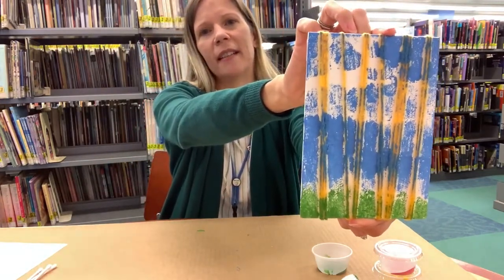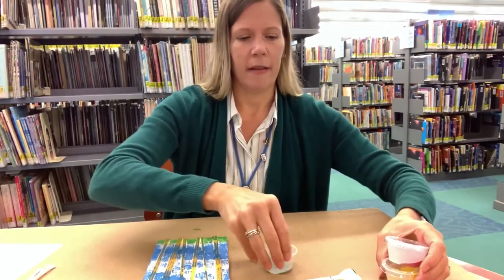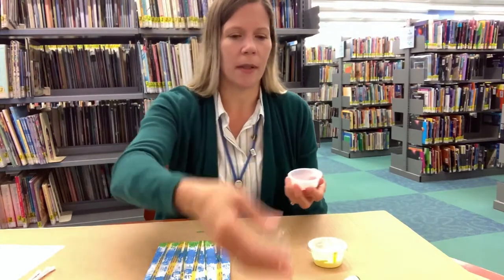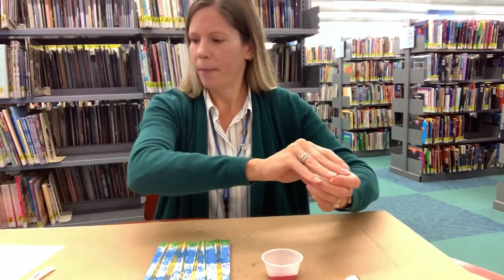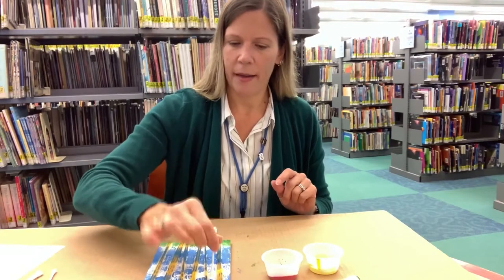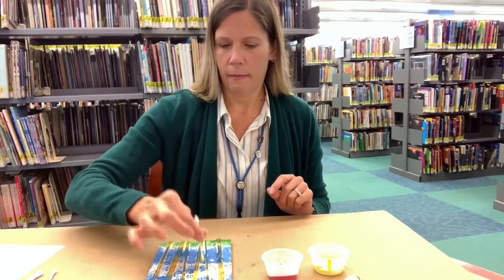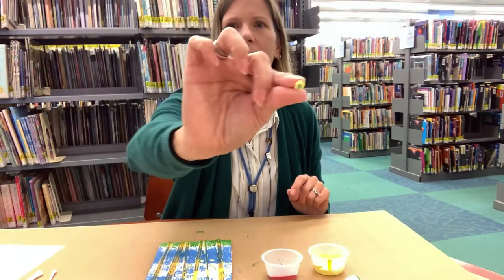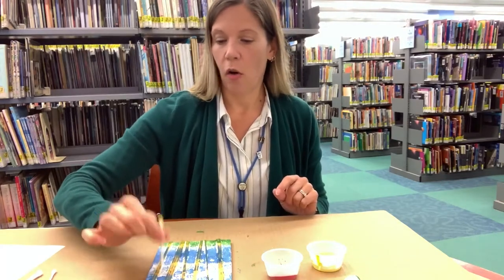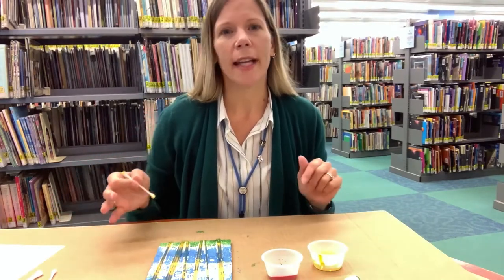So here we have the sky and the grass in our painting. Next we're going to put the leaves on the trees — that's why we have yellow and red and some q-tips. We're going to use the q-tips in the yellow and the red to put the leaves on, and again you're just dabbing. I'm picking up a little bit of the blue paint so I'm going to turn my q-tip around and use the other side.